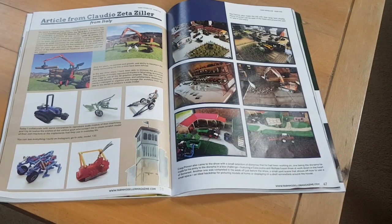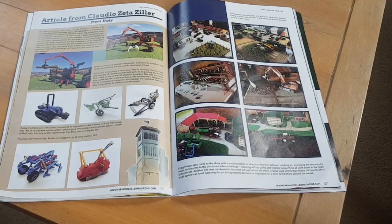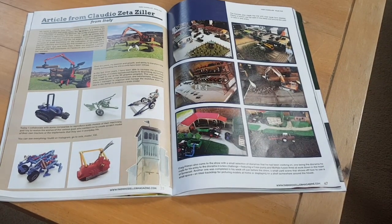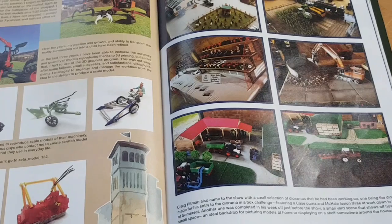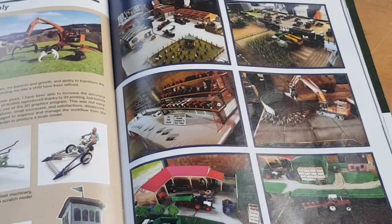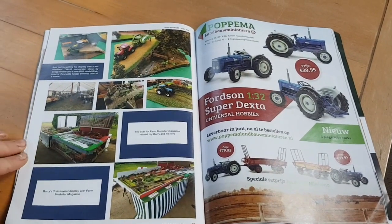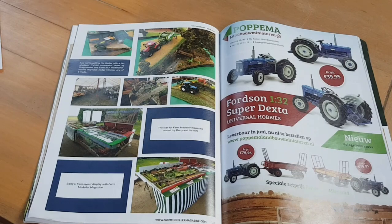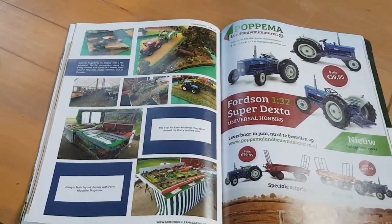On the right-hand page we have some lovely diorama pictures from shows. It's a great part of the magazine because you can look and get ideas — it's always nice looking at other people's dioramas. There are more show pictures on the left-hand side as well. These model shows are very popular and you get a lot of ideas, which is one of the reasons I'd recommend the magazine.